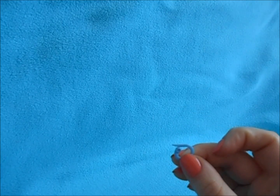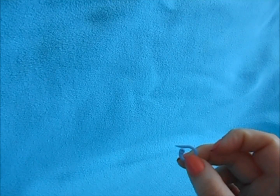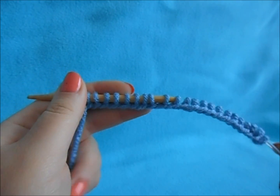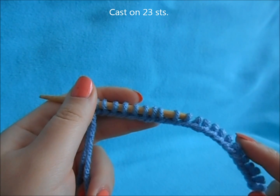You'll also need a removable stitch marker or a piece of contrasting color thread, because we'll use this to mark the center of our hat when we're finished. So you need it removable or a piece of thread. Start off by choosing whatever cast on you prefer and cast on 23 stitches.